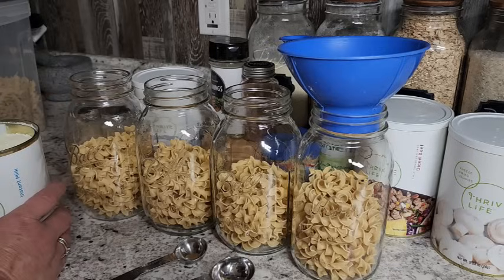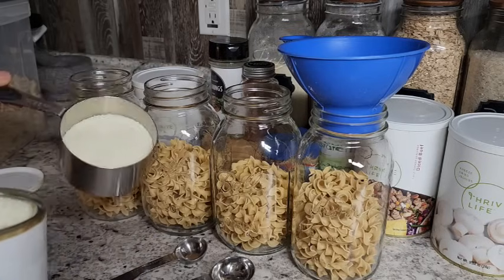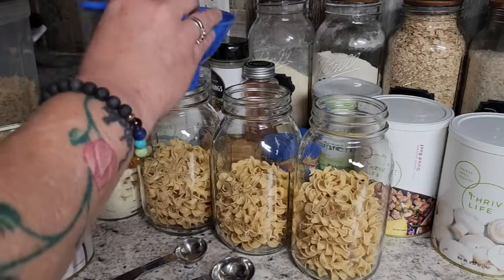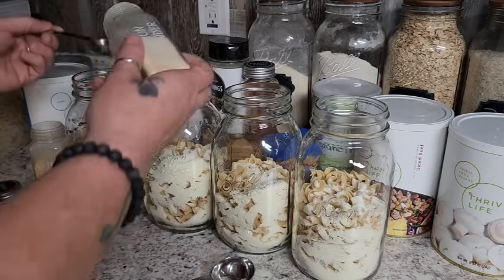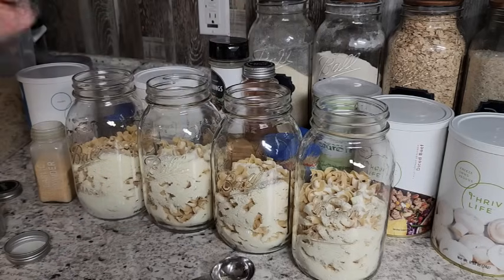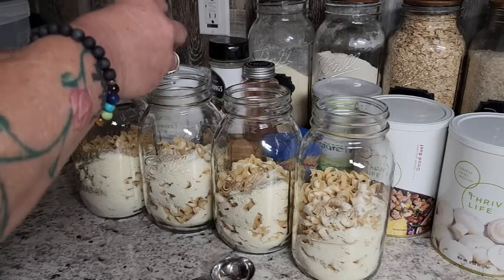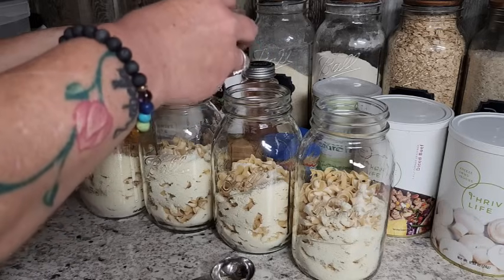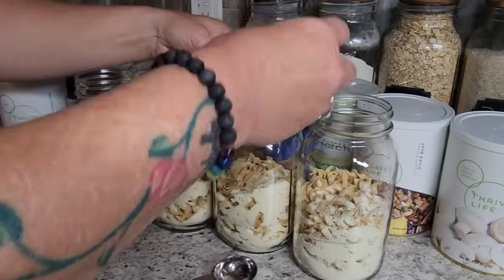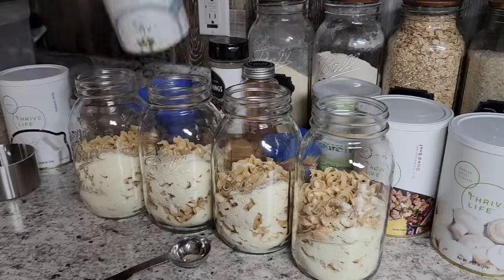We're going to use two-thirds cup of powdered milk per jar — we want it to be nice and creamy like beef stroganoff. Then we'll add two teaspoons of onion powder for good flavor, and two teaspoons of garlic powder. You can reduce that to one teaspoon if you prefer. That's what I love about these meals — they're not pre-done, so you can adjust everything to your liking.